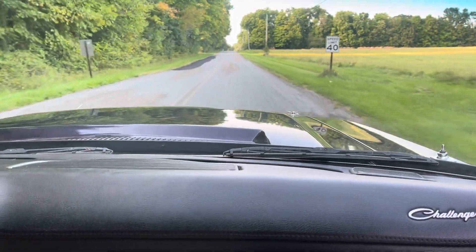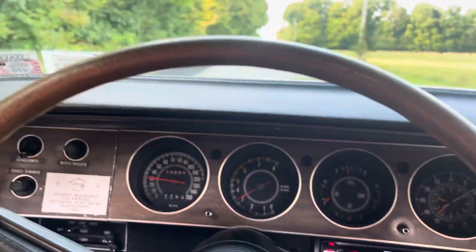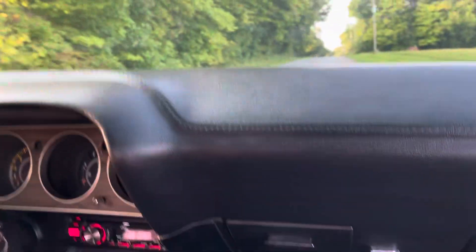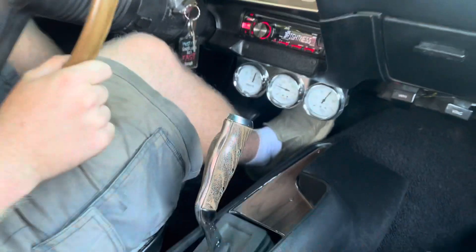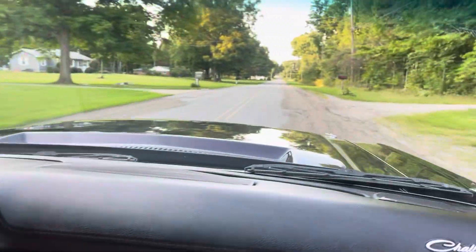So here, engine sounds great, gauges are working as they should with the exception of the in-dash clock. Aftermarket gauges down below, love the pistol grip shifter, car drives nice and straight down the road.